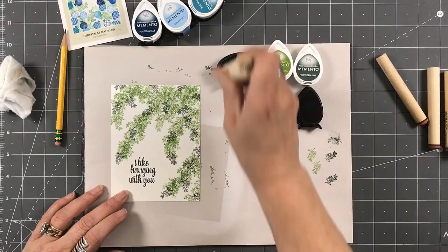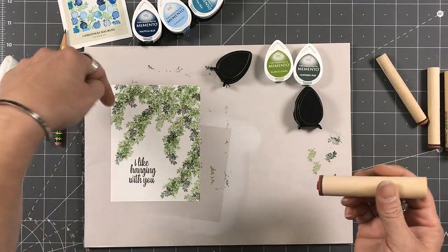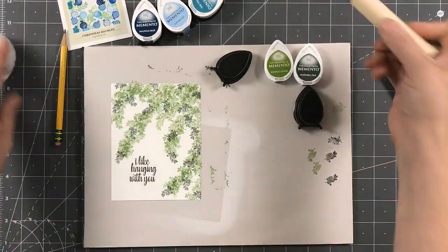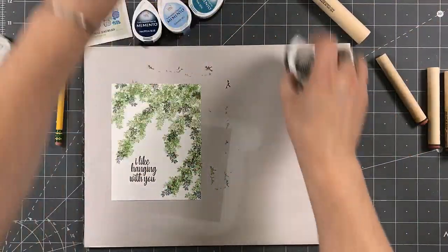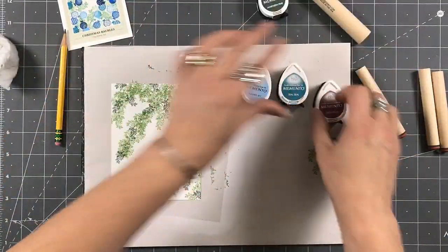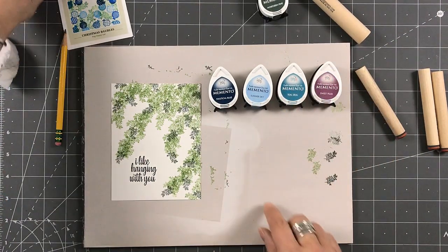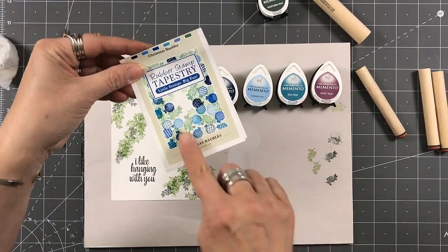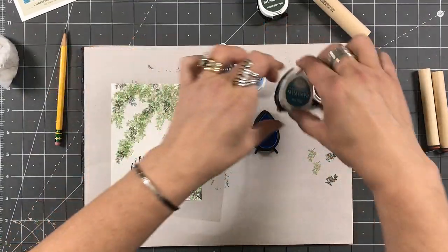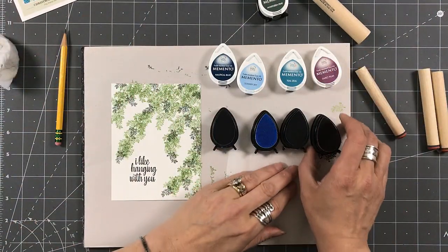I'm just going to keep on filling this in. It's great because I'm not losing the image of the pine. I think I'm done now, so we'll put these away. I've chosen four colors: nautical blue, summer sky, teal zeal, and sweet plum. I really loved all of the blue shades and I wanted to add a different color, so I'm adding that purple.